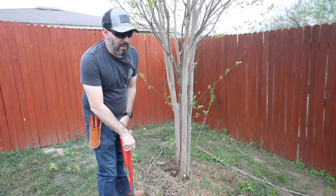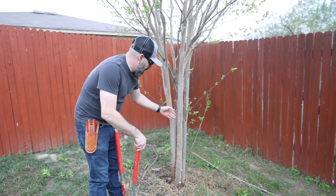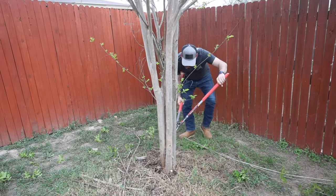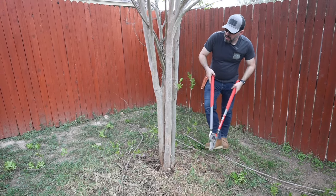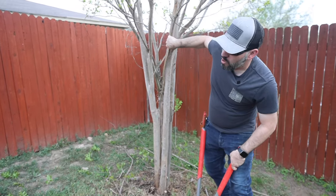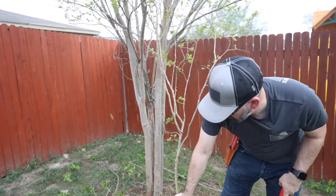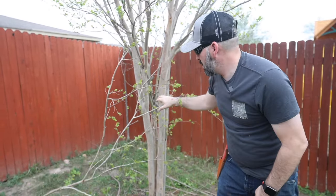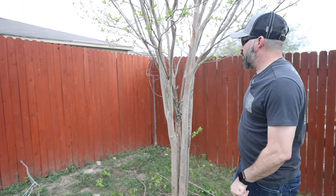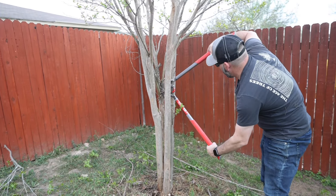Now this would be different for a bush-form crepe myrtle — we're doing a tree-form crepe myrtle right now because this is a tree, which is why we're doing the five-foot rule and taking everything protruding from the side. We're going to go around the tree and make sure we get everything out that's growing below that five-foot mark. Also, if it's a bigger branch you don't want to get hit — you can make two to three cuts, cut at the top first and then cut at the point you want, so it doesn't fall on you.